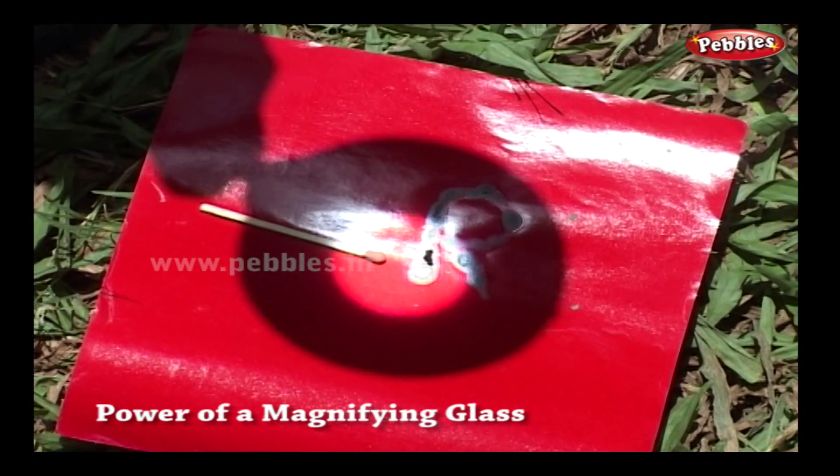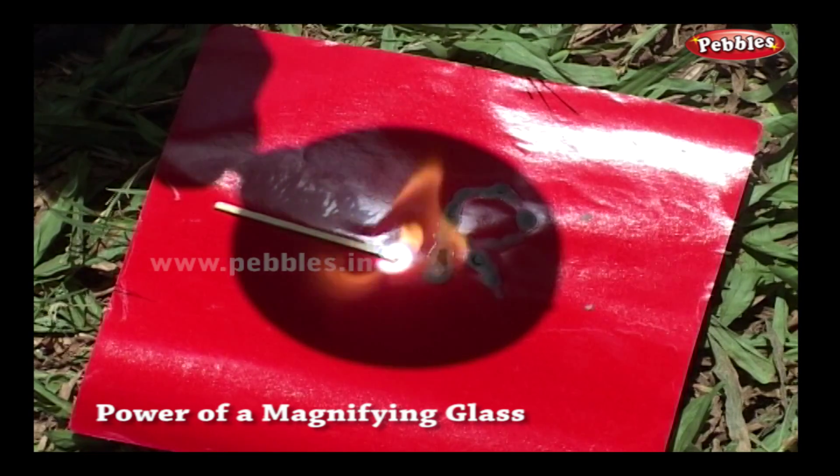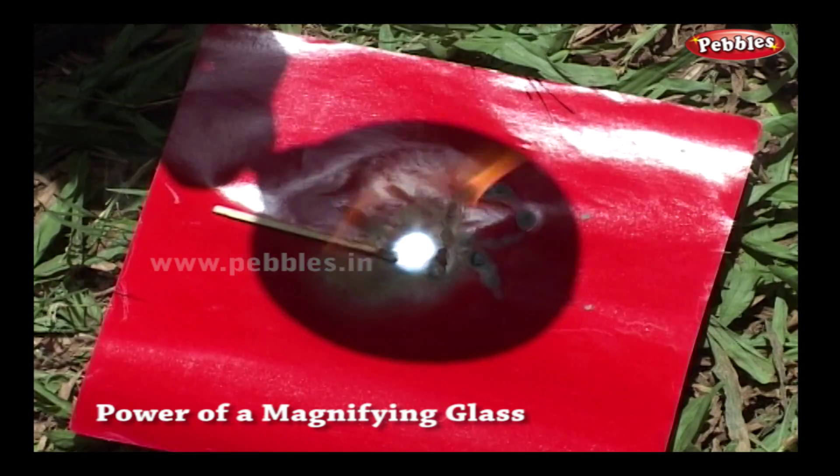Let's see what happens to the match stick. Wow! It is so powerful that a match stick ignited too.